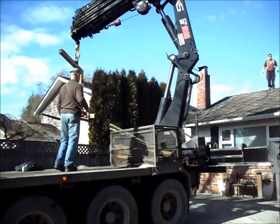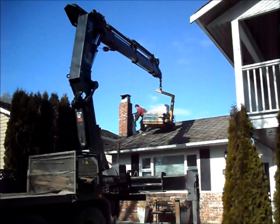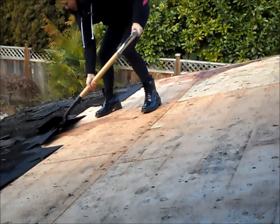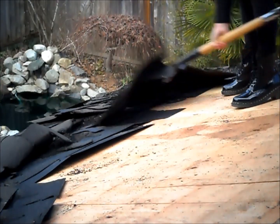A crane unloads the heavy supplies directly onto the roof, since one box of shingles weighs about 85 pounds. Remove old shingles with a shovel with a sharp edge that can remove the nails. It's not that hard, and I think this part can be done yourself to save money on labor. This usually takes a full day's work.